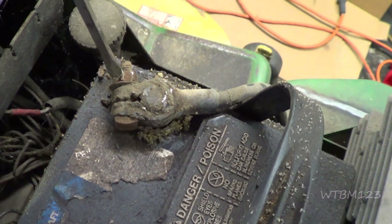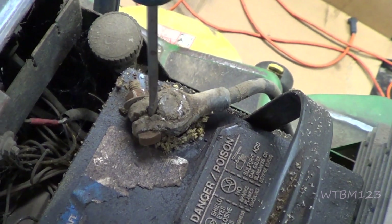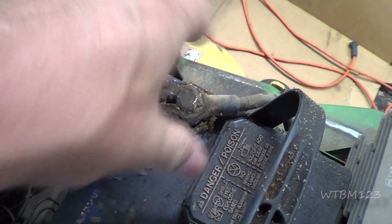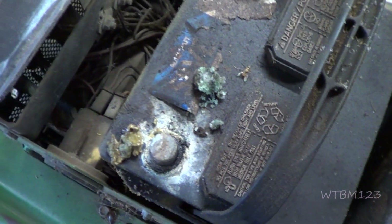I loosened that up with a half-inch wrench. I like to spread the terminal a little bit if I can, so I'm not twisting on the terminal itself — because twisting on them or pounding on them doesn't always do them good.